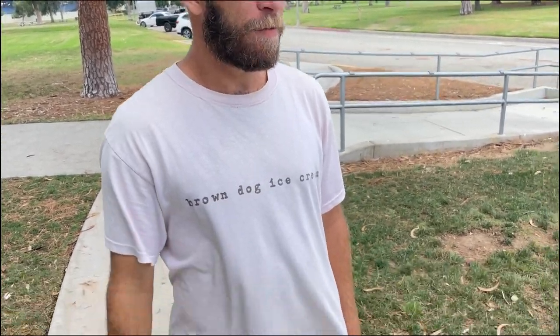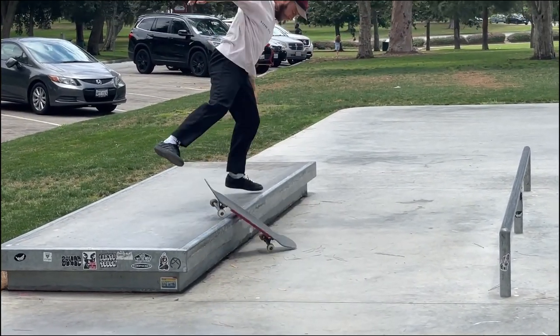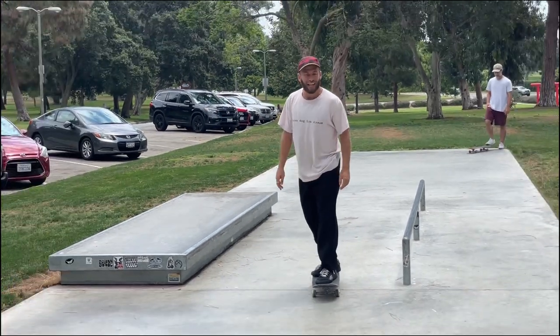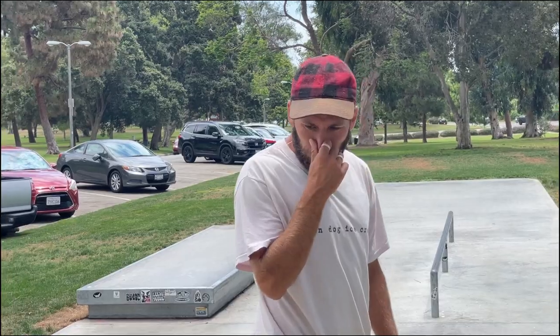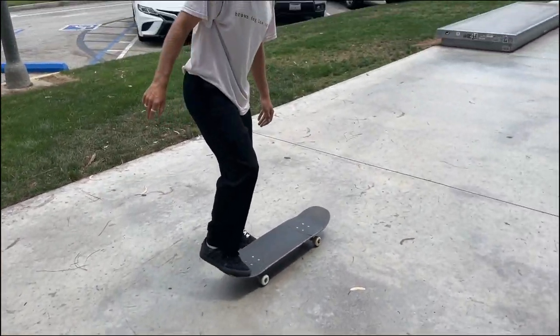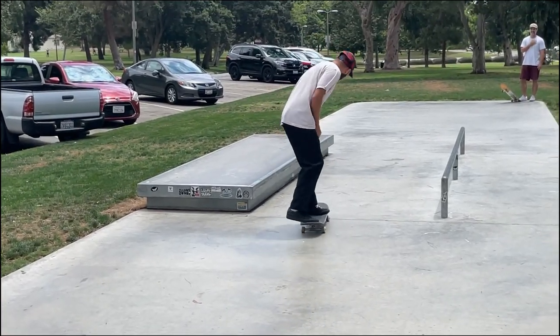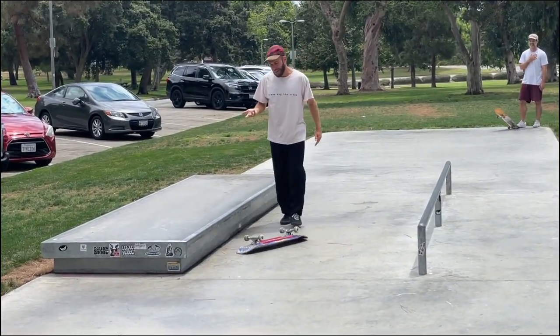I haven't done the trick yet — I'm five tries deep. Dan's secret is he doesn't pop. He just puts his feet where he thinks they need to go, going slower than me. He has more control over the pop — more commitment. His front chops spin flat, they're controlled; mine are quick and don't pop. His lack of pop is actually why he can do them. He just scoops it, doesn't have to pop, and it's so controlled and easy. I'm making it harder for myself.